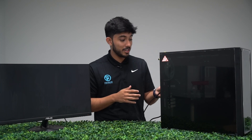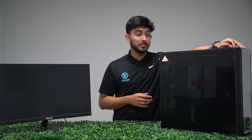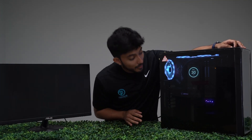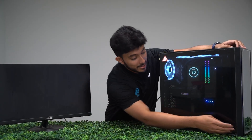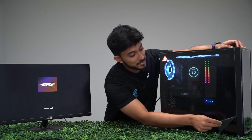We will now be plugging in the HDMI into the PC, and now we will turn it on from the back, and power it on from the front. The PC is now turning on, and the GPU is being provided with power, and we will now wait for a display on the screen. In the meantime, we will do the cinematic reveal of the PC.